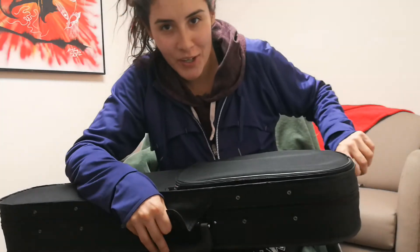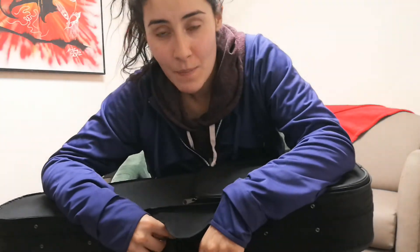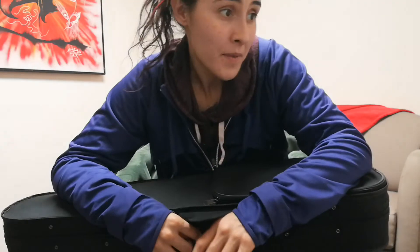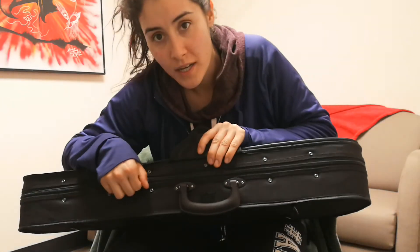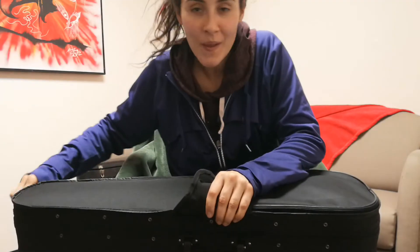The most important part is that you always zip up your case when you're done using it — always zip it up. Sometimes kids forget to zip up the case, pick up their fiddle case, try and walk away, and their fiddle falls out and breaks, which is sad and scary. So always make sure that you zip up your case so your fiddle stays in one piece.